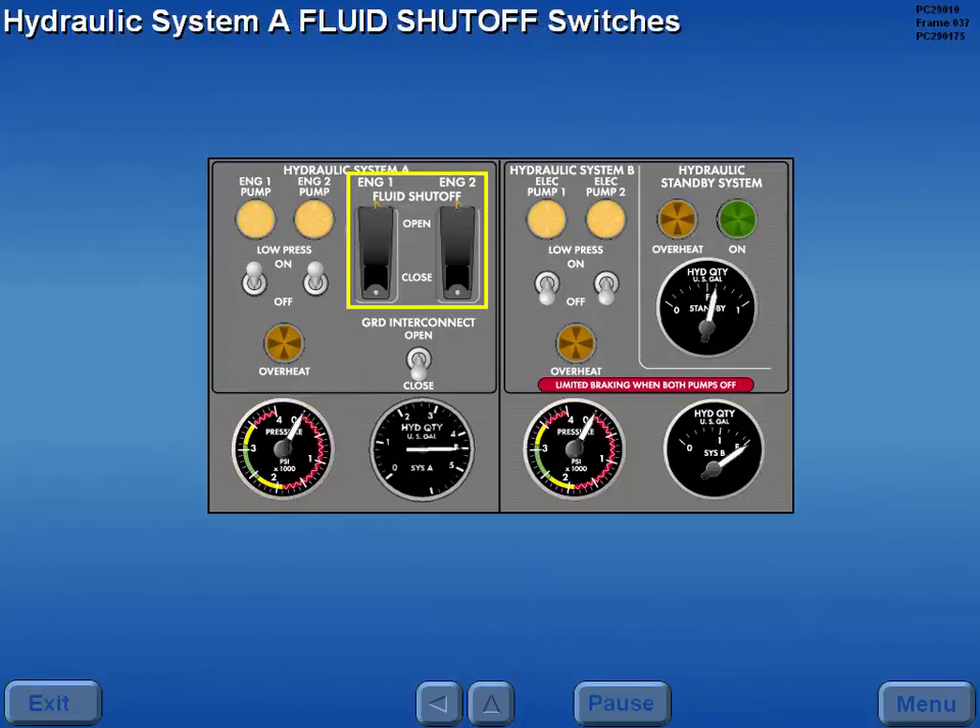The fluid shutoff valves, which control A pump fluid supply, are controlled by the respective fluid shutoff switch. These guarded switches are safetied to the open position. No delta procedures require the crew to reposition these switches.